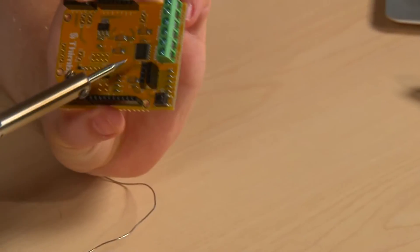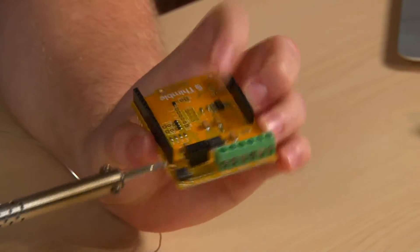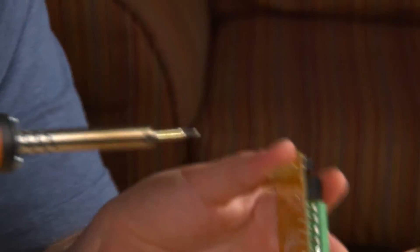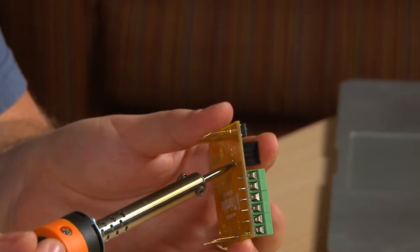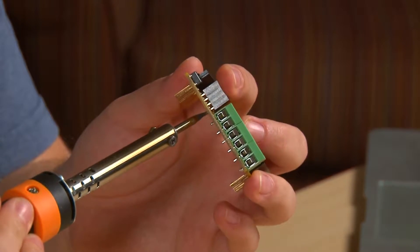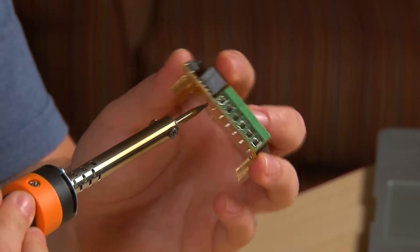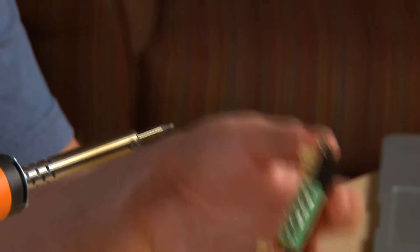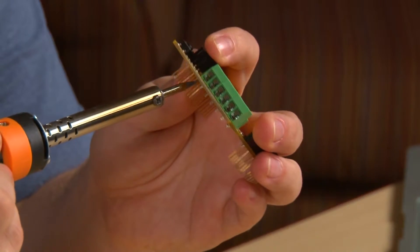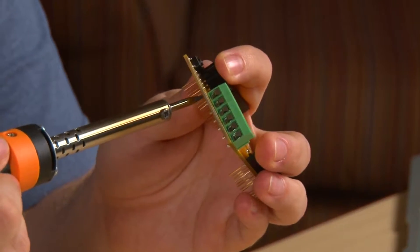You can see that these components are not at all square to the board — I just wanted to tack them in place so that I can hold the board upright, heat the solder joint from the bottom, and then once the solder starts to flow freely, the component will just fall into place. It may need a little bit of pressure, but it should hopefully just fall into place.